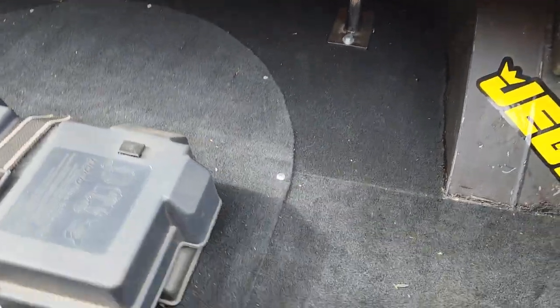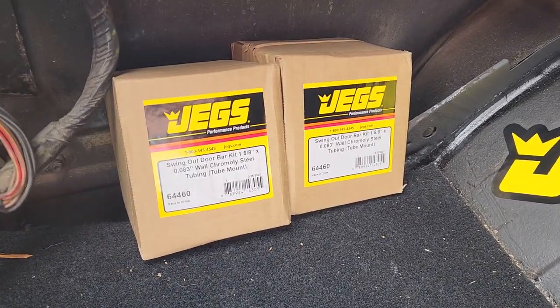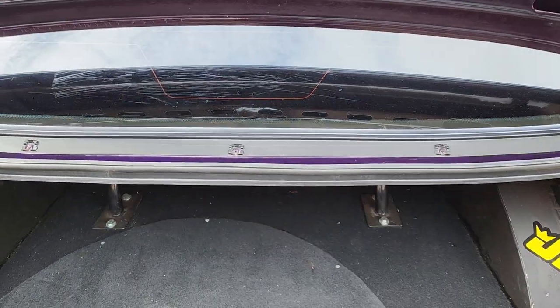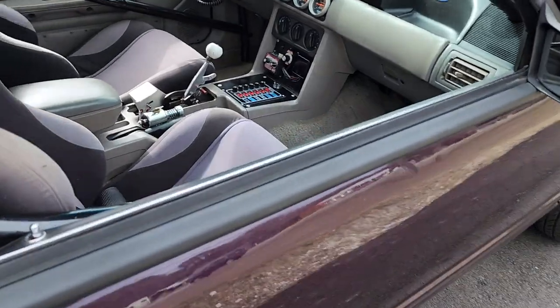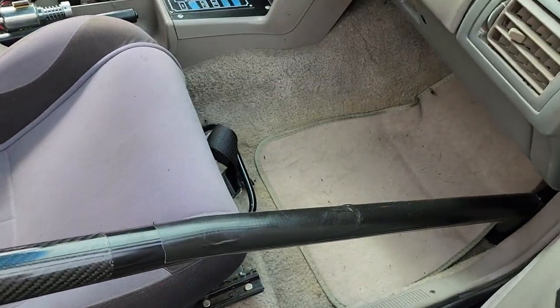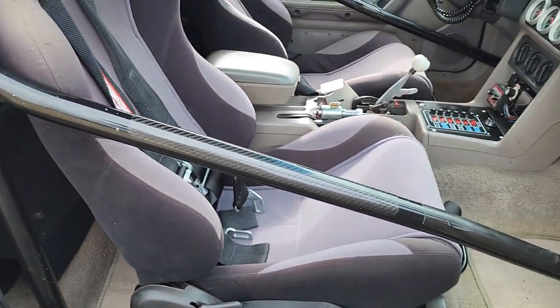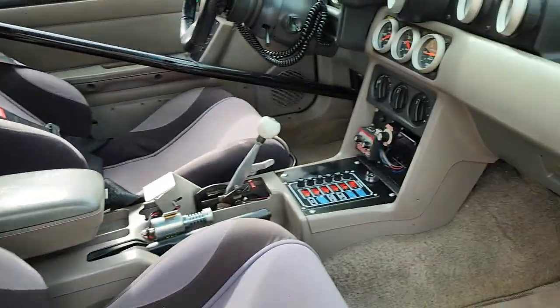It's tubbed and it's a caged car. There's a battery here, and here is a swing-out door bar kit for the roll cage if you would like to cut it in. What it does is put a little pin here and a hinge down there so that it comes out with the door, making it easier to get in and out. It does have a rear seat delete.